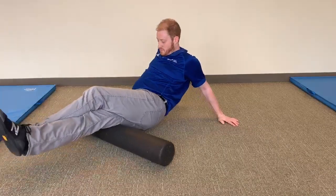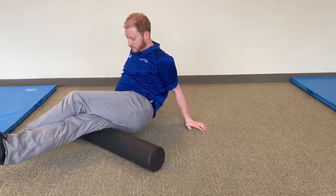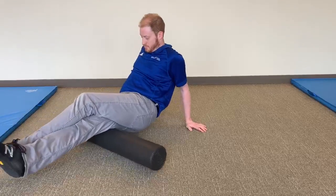If more pressure is needed, stack one leg on top of the other to increase rolling effects into deeper layers of tissue. Repeat as directed for both sides. Continue breathing slow and under control during this exercise.